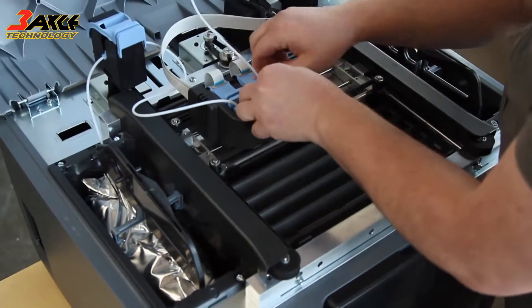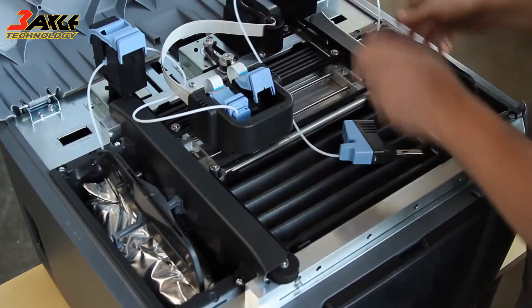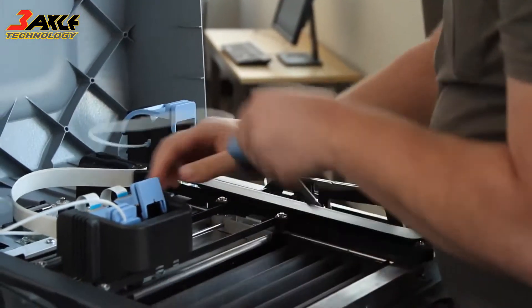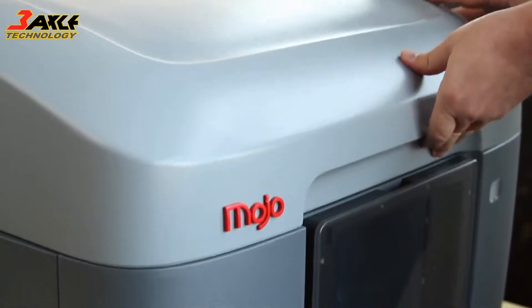Mojo uses our new QuickPak print engine with a snap-in printhead that's as simple to use and quick to change as an inkjet cartridge. And each spool has 80 cubic inches of material, so you'll be changing material cartridges less often, and you'll have more uninterrupted printing.